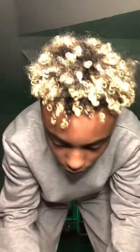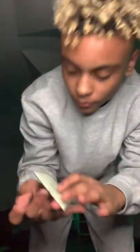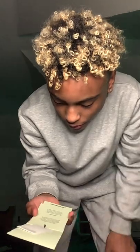What else did it come with? One of the little straps. Hashtag re:Burberry — recycled.